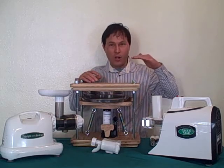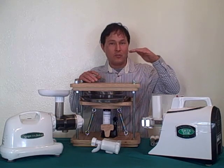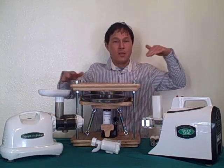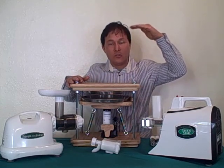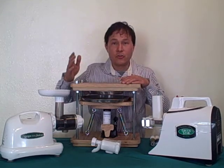Centrifugal ejection is lowest quality juice. Next up, the masticating juicer such as the Champion juicer. Next up would be the single auger style juicer. Then after that would maybe be the Norwalk juicer, and then after that would be the Green Star Elite juicer — so from lowest to highest in nutritional quality.